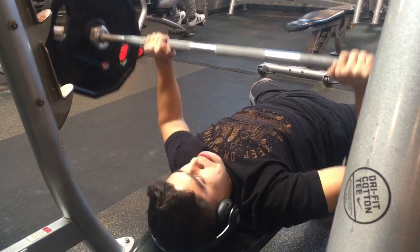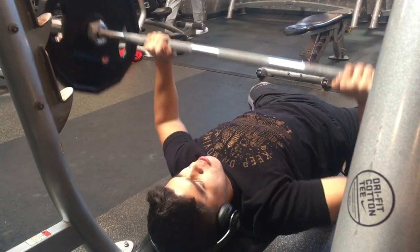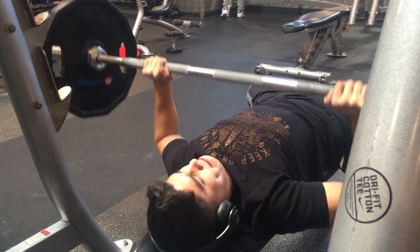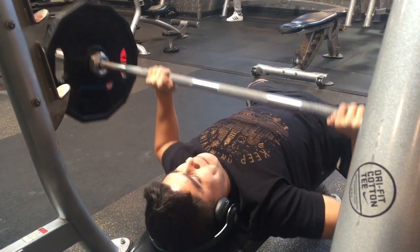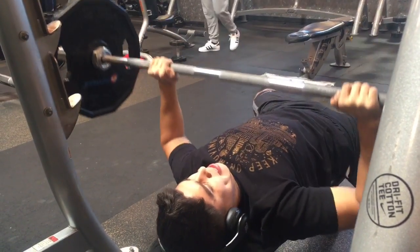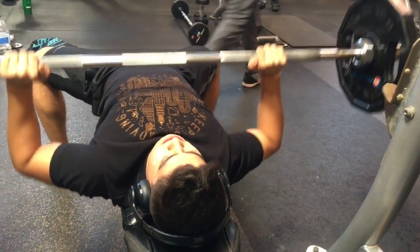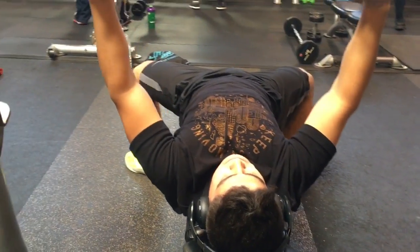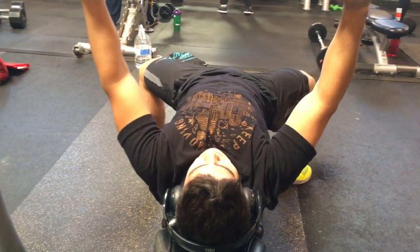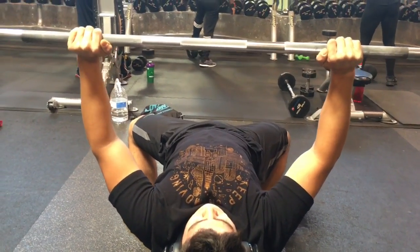All right guys, so in today's workout, we started off with two light warm-up sets of about 10 reps each. After that, we quickly moved up to some relatively heavy weight, which was about one plate for me, doing three sets of about 8 to 10 reps each. After our three sets, we brought down the weight and bumped up the reps, doing about three to four sets of 12 to 15 reps — slow and controlled, focusing on contracting the muscles.